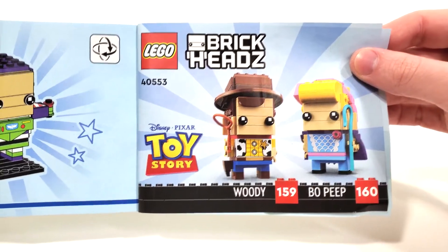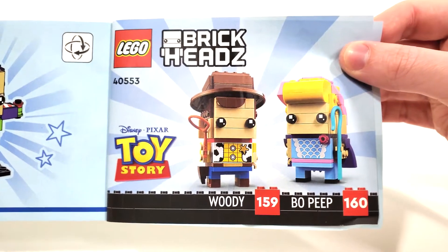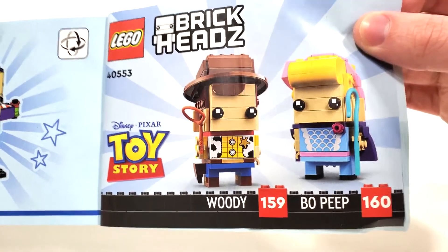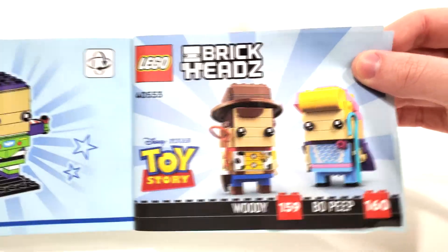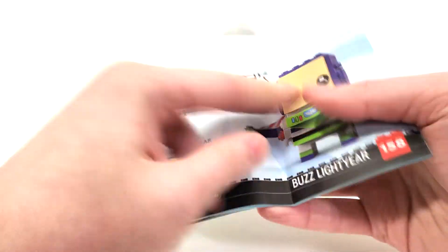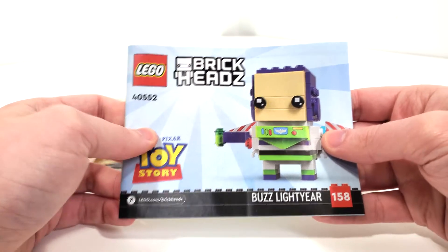Once it comes out, I don't know if I'm going to get it, just because I only want Woody. What would have made this particular set even more desirable, at least in my opinion, is if they bundled Woody with Jessie. I don't know why they didn't do this, but I guess they did it mainly because of the most recent movie, Toy Story 4. I'll eventually end up getting it though. That's all I have to say for the instructions and box contents, so let's take a look at the final overall model.